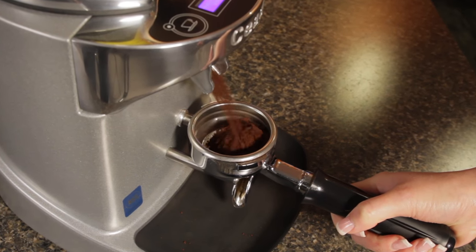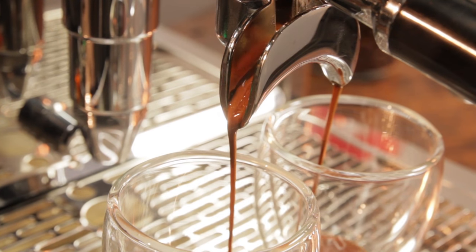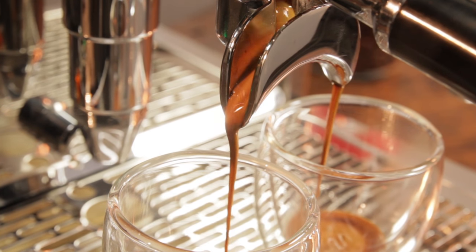Does grinding fresh for espresso really matter? Here's a scenario: you're in a cafe and you order an espresso. It's delicious. So you say, 'Hey barista, grind me up some of those magical beans so I can pull some shots on my machine at home.'